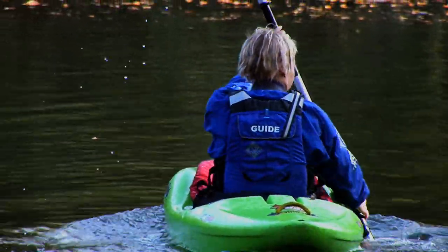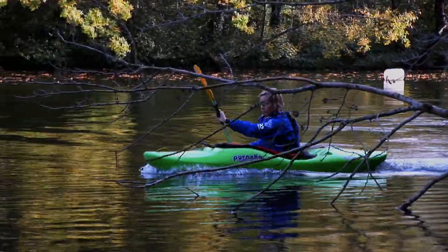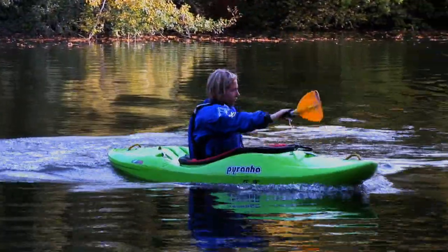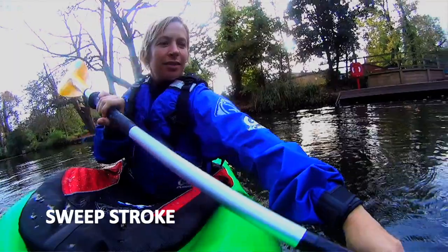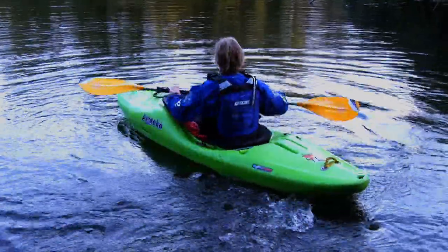Rivers are dynamic and always bring up different obstacles, so if you're approaching a tree or a piece of wood, a commonly used stroke is the sweep stroke. This is basically a bigger stroke on one side: to turn right, use a sweep stroke on the left — place the paddle at the front of the boat and push it out away from you, creating an arc. To turn left, do the same on the right side, placing the paddle at the front and pushing the blade away to create a nice arc to the back of the boat.